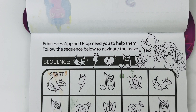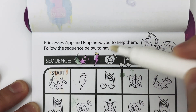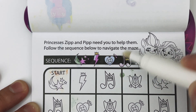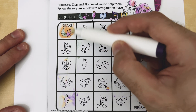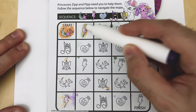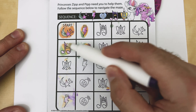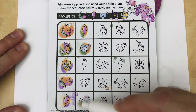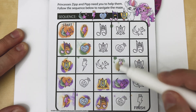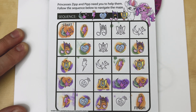Princesses Zip and Pip need you to help them. Follow the sequence to navigate the maze: the shooting star, the lightning bolt with a crown, the push pin with a button, the music note, and the shield cutie marks. Starting here, next is the lightning bolt, followed by Izzy's mark, then the music note, followed by Hitch's shield. Then we start over. We made it to the finish — nice job!